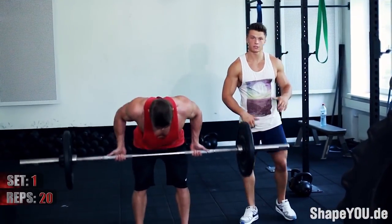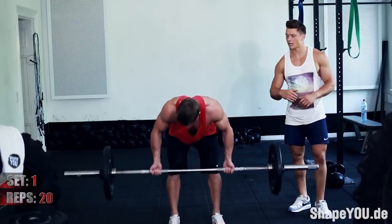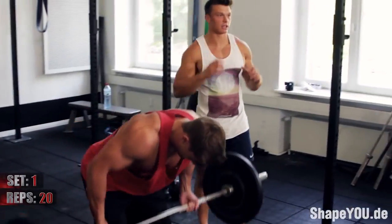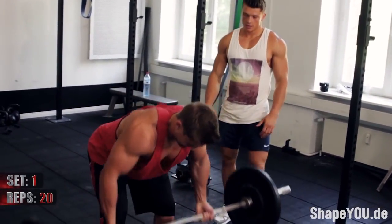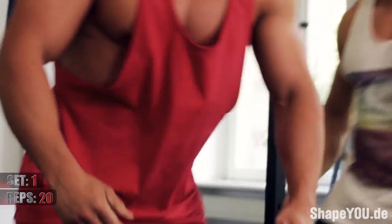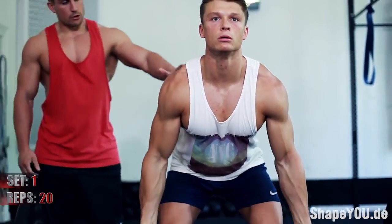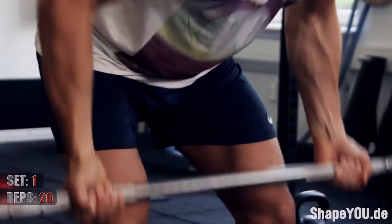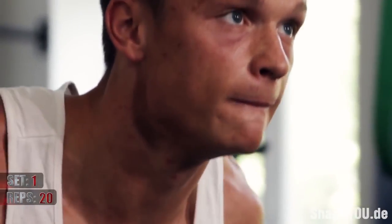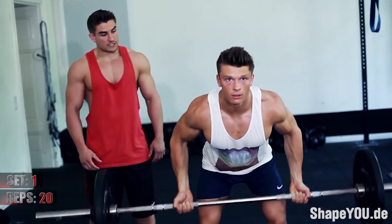If you use an overhand grip, it targets more the upper lats. We're going to note that the more he bends over the bar, the more isolated he's going to get it, and the better the squeeze and control he's going to have. He's also bringing his core into play while he's bent over, because all that weight is focused on his midsection, his core, and obviously his back.